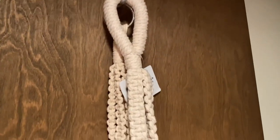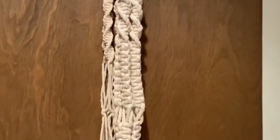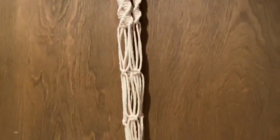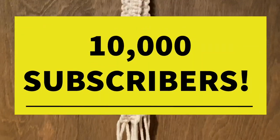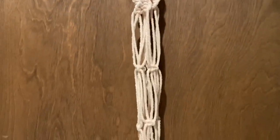Hey guys, it's Wendy with Fab Crafts and More, and today I am going to show you three simple knots to help you create your own macrame plant hanger. I am coming to you from inside my closet, but this is the only view you're going to see of that closet. Give a big shout out to all my subscribers — my channel recently hit 10,000 subscribers, and that's all because of you guys!